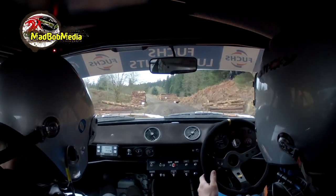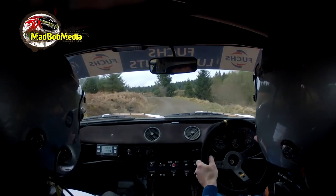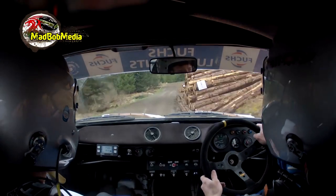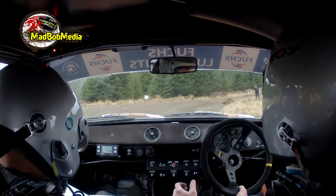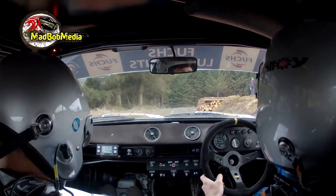150. Small crest into 2 left. 60. 1 right long. 60, slowing. 6 right tight. 6 right tight. 40. 1 right of a crest. 40, slowing. 6 left tight. Don't cut.